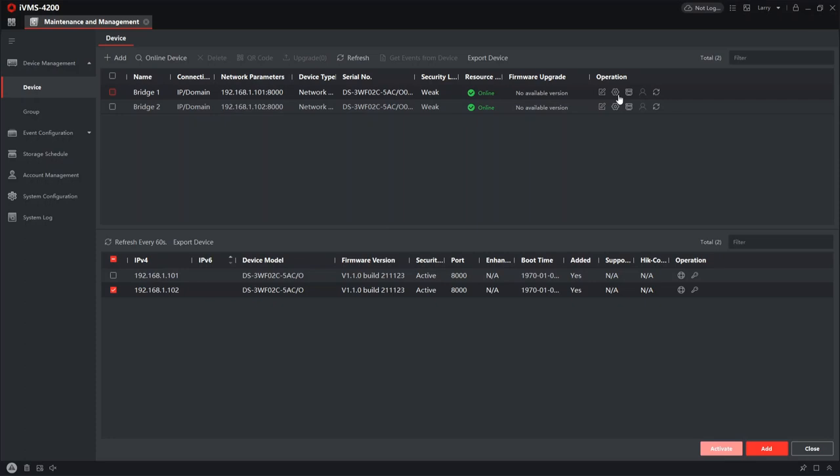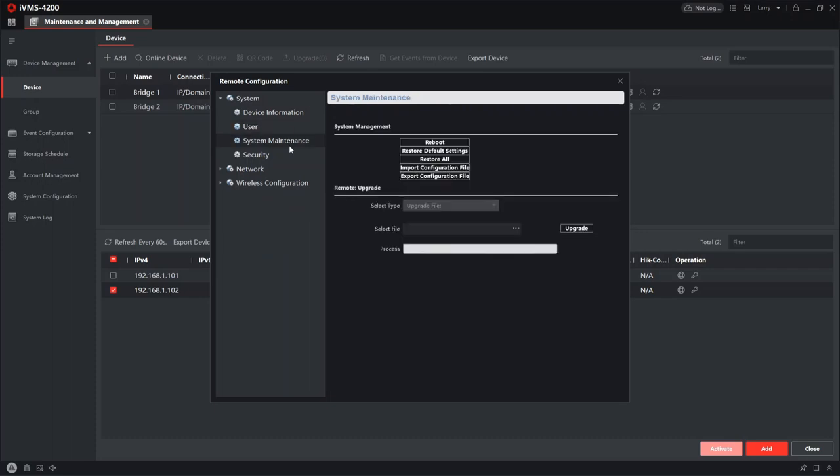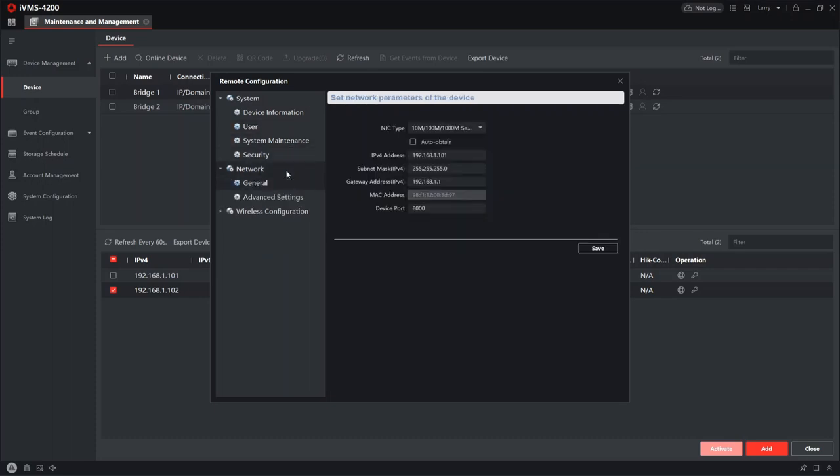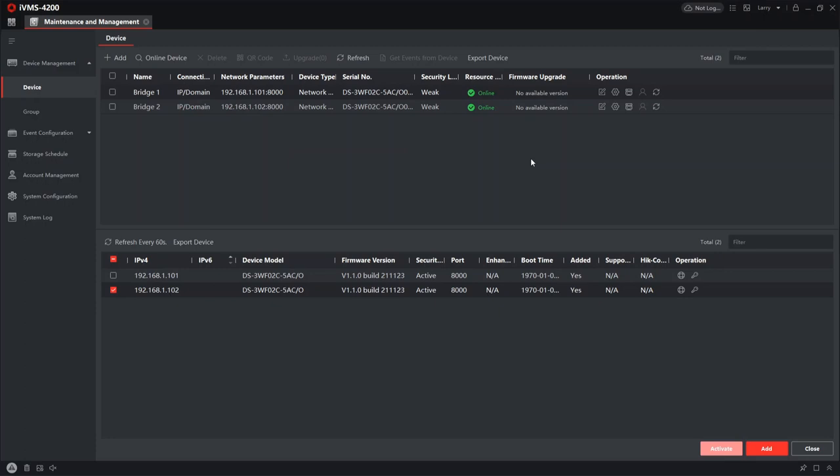Both bridges are now configured. Let me quickly show you the device panel — you've got standard network options, advanced settings, and wireless configuration if you need to go deeper into the settings. But that's the setup done. Fingers crossed it's all working — let's go check the live view.